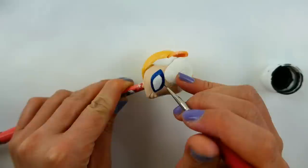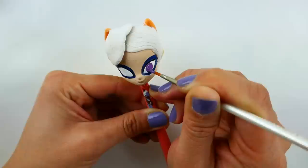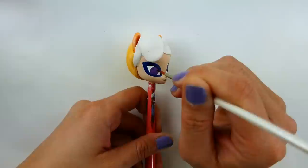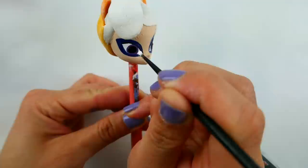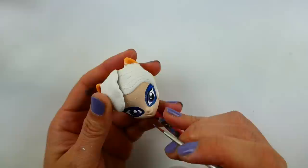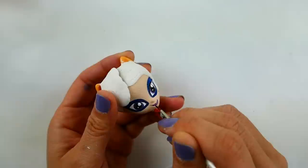Then we'll draw in her mask with a sparkly blue. Now we're going to line the top of her eyes with black. Since I don't know what color her eyes are, I'm going to use this really nice shade of purple, then color in her pupils with black, and dot it with white. For her lips I'm going to use the same color as her eyes.